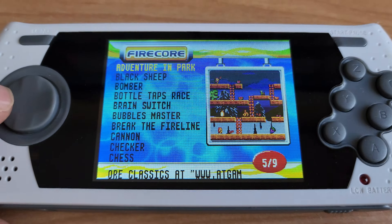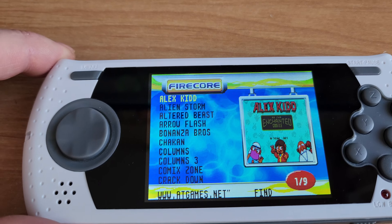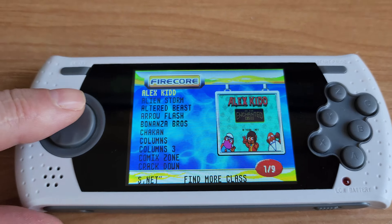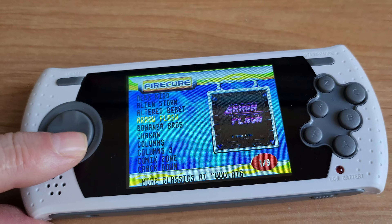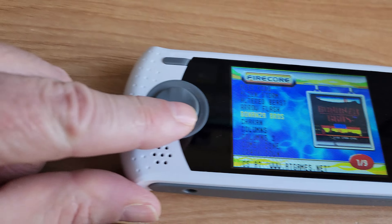Sorry about the camera — I'm trying to steady it out as much as I can. One of these days I've got to get around to fixing up my tripod. As you can see, each game has a little screenshot. The screen is very nice, even from different angles — it's very, very nice.